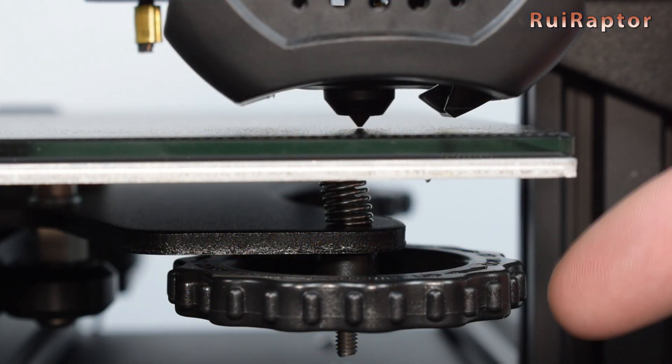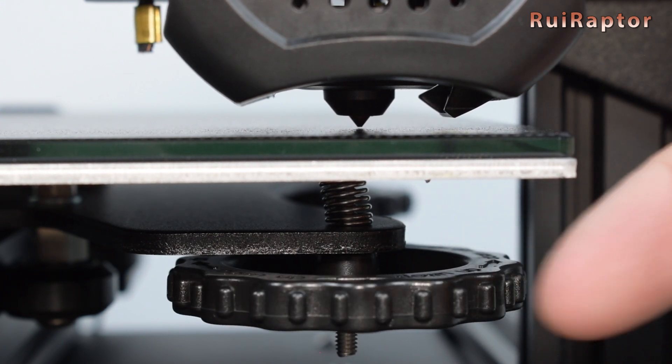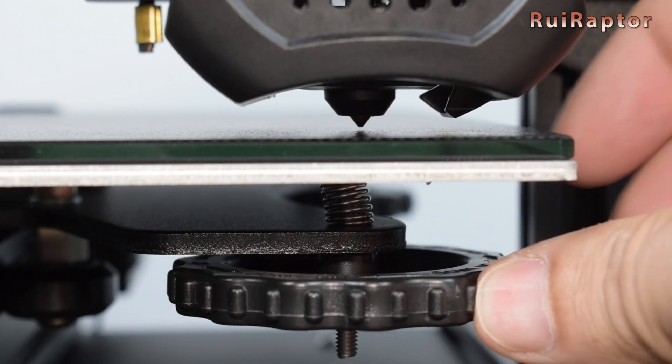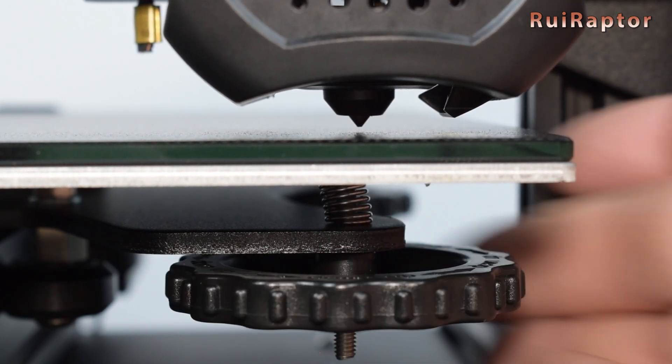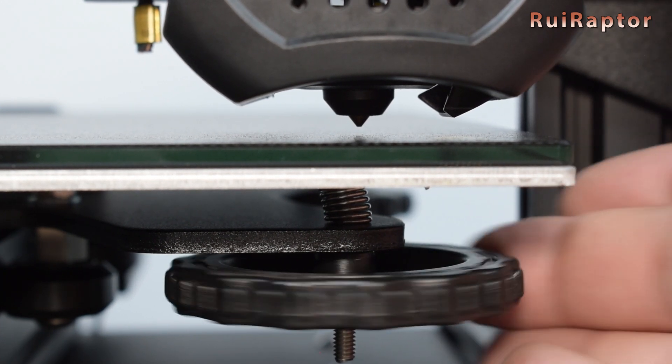The bed springs are another weak point on previous models, and again on this new model as well. On the previous models you could lower the bed and compress the springs just enough to give the bed the necessary stability.